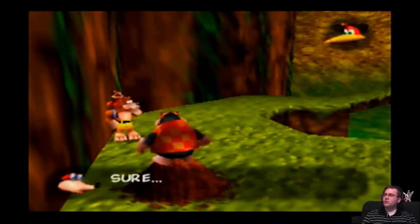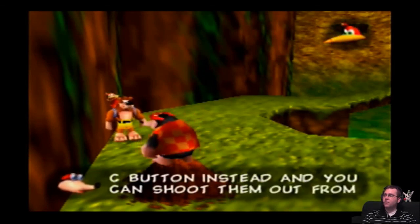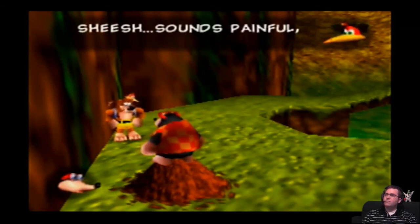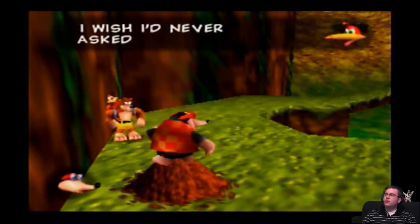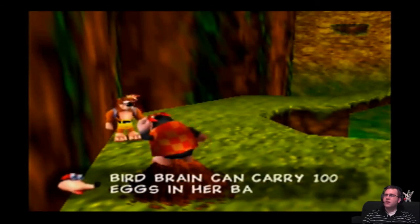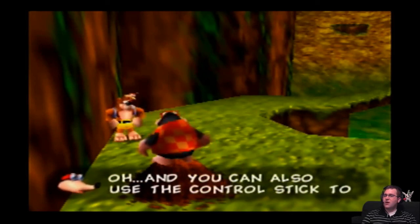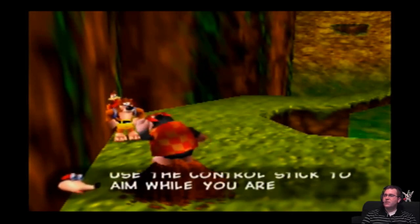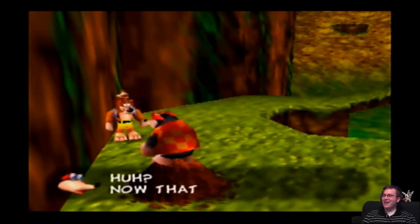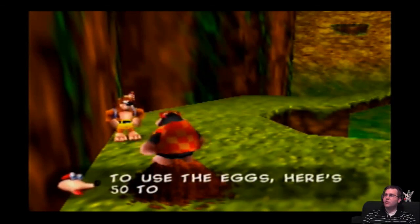Anything else? Sure! Press the bottom Z button instead and you can shoot them out from behind. Yeah, sounds painful. I wish I'd never asked. I don't know what to voice Kazooie — Kazooie was one of my favorite characters in the game. For the longest time I thought he was a she, but that was my eight-year-old mind at work.